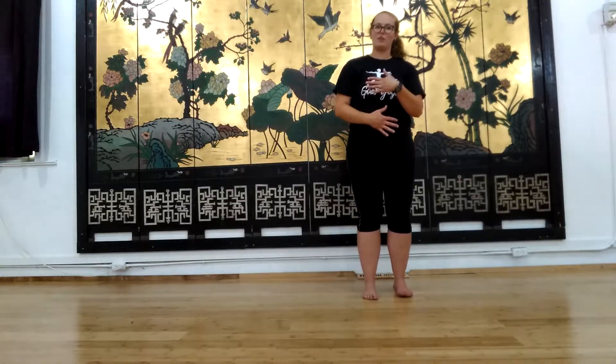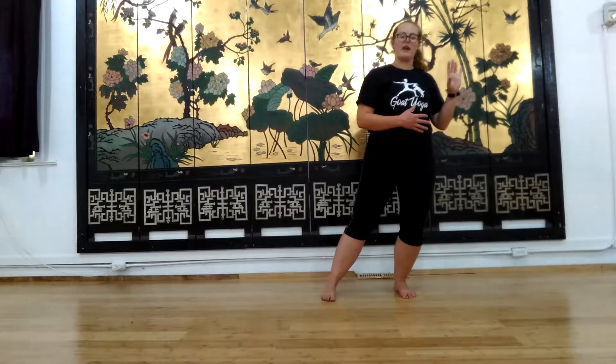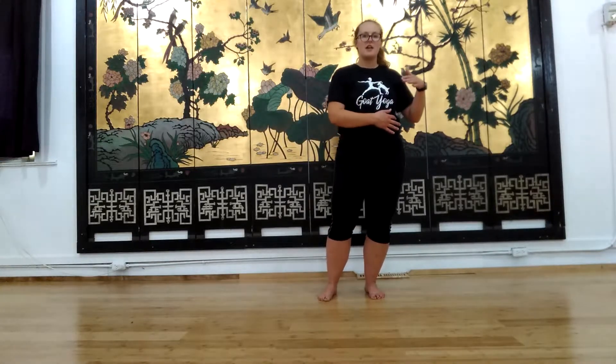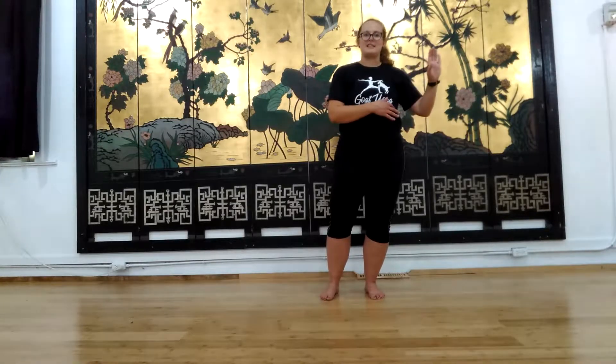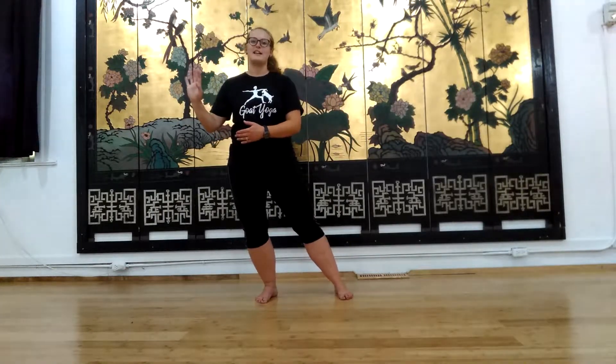Say stop with the right hand, take the left foot out, total weight shift back to that left side. Say stop, bring the right foot in and around. Last time — say stop with the right hand, left foot out and around, stop with the left hand, right foot in, hands come back to center. Notice how there's very little movement in my hips.